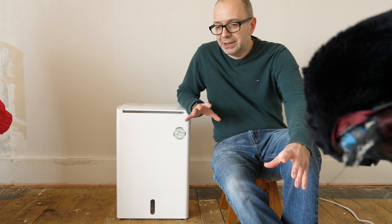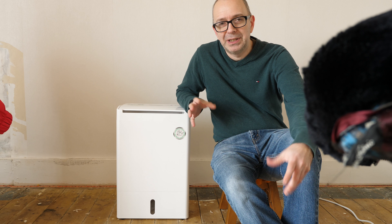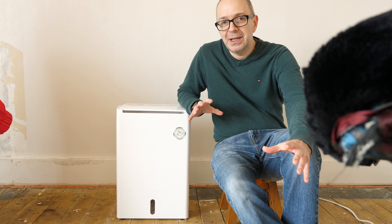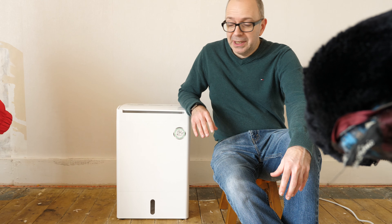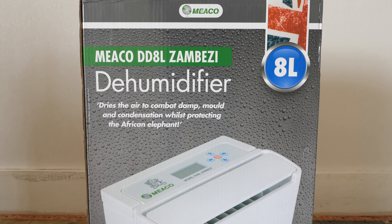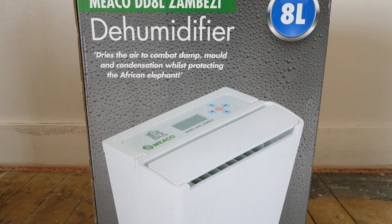During this drying process we've had an industrial strength dehumidifier in here, but I wanted something to actually maintain the humidity levels in the room. Very kindly, a company called Miko reached out to us and sent us this — their DD8L Zambezi dehumidifier — and it's absolutely packed full of technology.